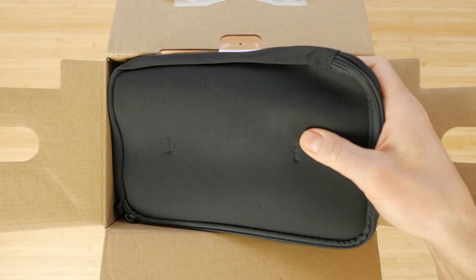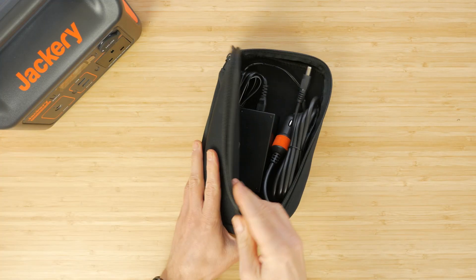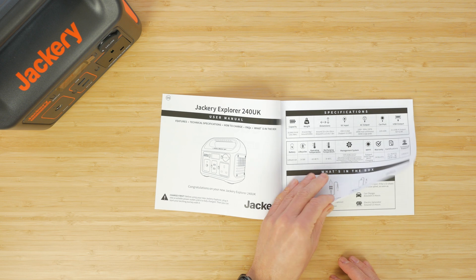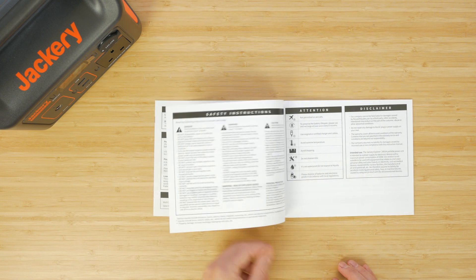Inside the box you get the charger itself, an AC adapter and car charger that come in a non-branded padded zip case. There's also a very clear user manual. Unfortunately there's no case for the charger itself, which might have been a nice inclusion at this price.